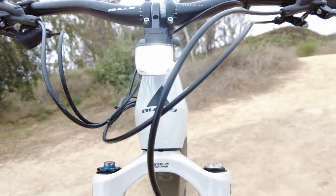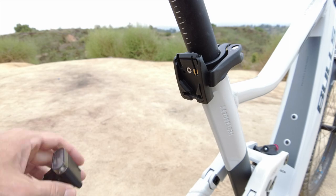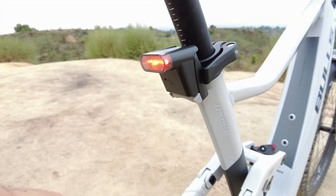Optional Bulls Monkey Link lights run off the Bosch battery and offer easy yet secure mounting for those early or late rides.